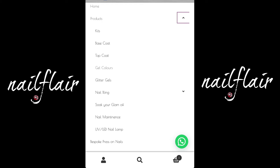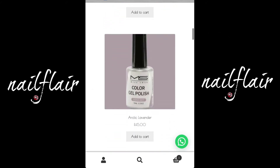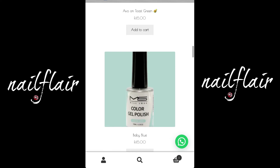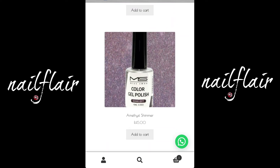Let's quickly have a look at the gel colours. When scrolling through the gel colours, you'll notice that the background of each image is a different colour. The background is the colour of the gel, so use that as your guide. Also, if you see the background has a shimmer to it, then that's a glitter colour.